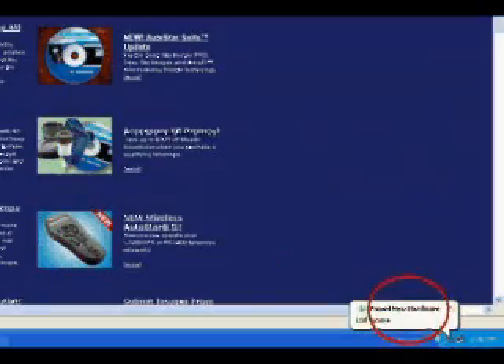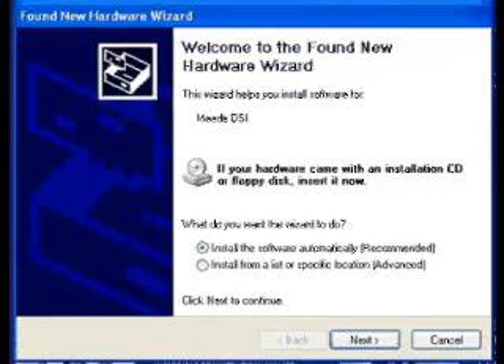Found camera displays at the bottom right of your PC screen. If you're using Windows XP or 2000, the Hardware Wizard window displays. The install software selection is checked as the default choice. Click Next. The wizard searches for the driver.